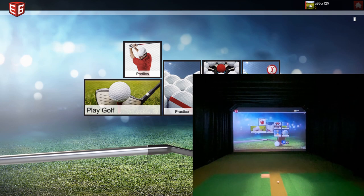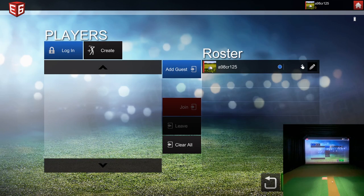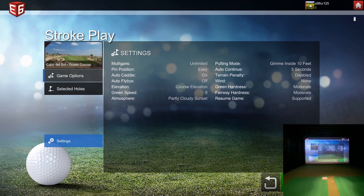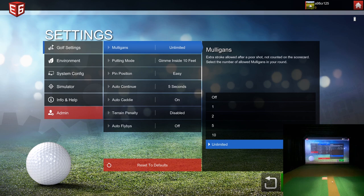Let's go ahead and get started. I'll shrink my camera to the lower right. We'll go into Play Golf — I already have my username logged in, so we're good. I'm going to go to normal stroke play. I figured we'd use Cabo; it has some oceanfront holes which are really cool. First thing I want to do is go into settings.